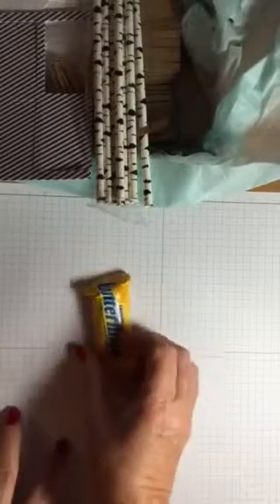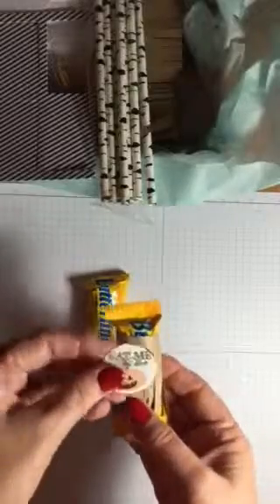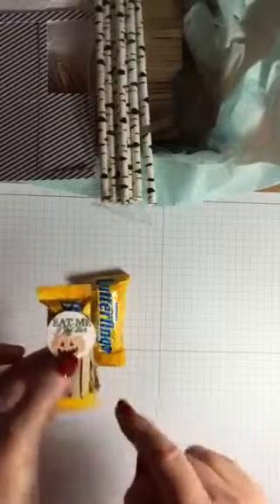So the first thing would be of course just to decorate a plain Butterfinger. I took the little fringe here and wrapped it around the Butterfinger, and then I stamped the pumpkin and the 'eat me if you dare' — that could be a cute little trick-or-treat for the kids.